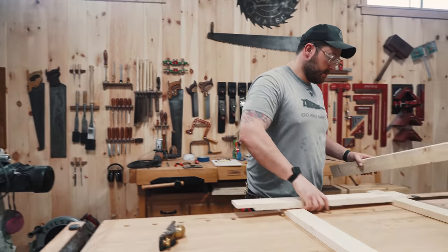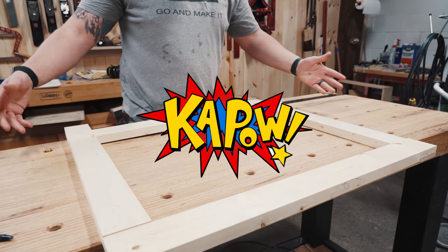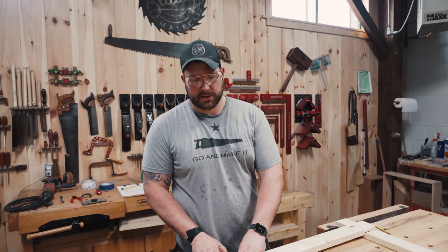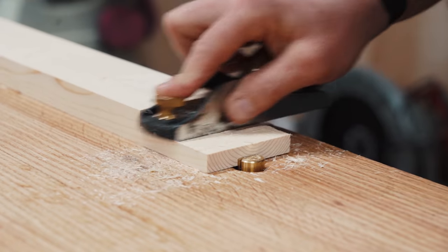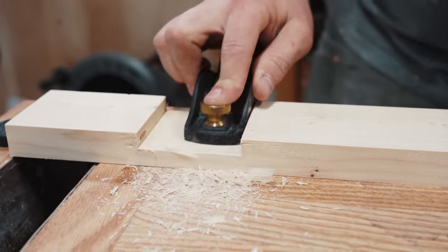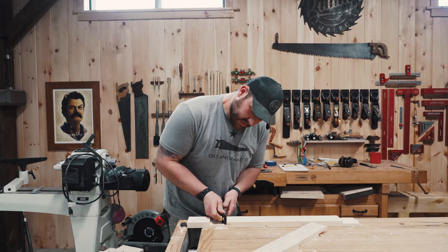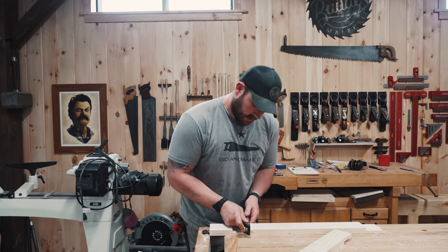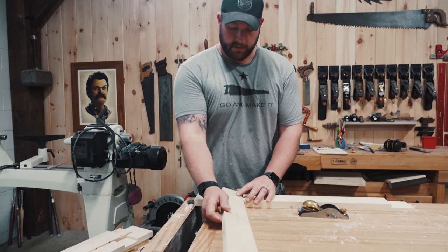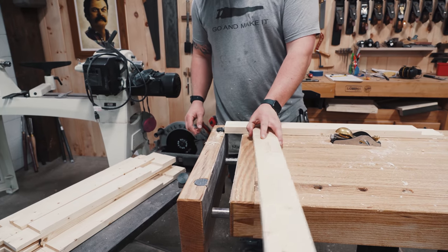These are going to go together like this — really basic lap joint construction. I just need to clean up the lap joints a little bit because I'm not perfect on my table saw. Sam's going to start gluing these up. The nice thing about this joint is you don't need much — a lot of surface area means a lot of strength from the glue. It's a pretty joint. We're going to let them set up and then screw them from the backside so you can't see it.